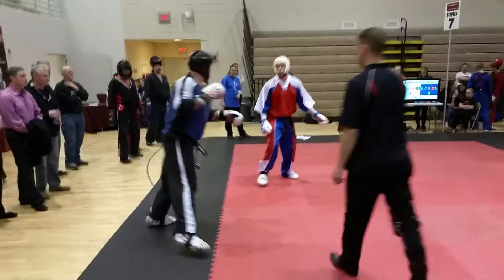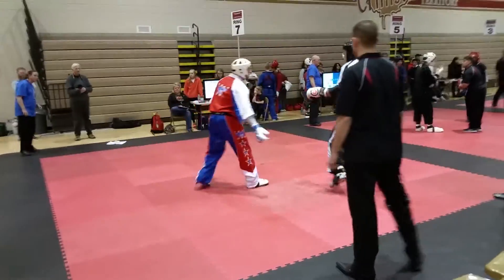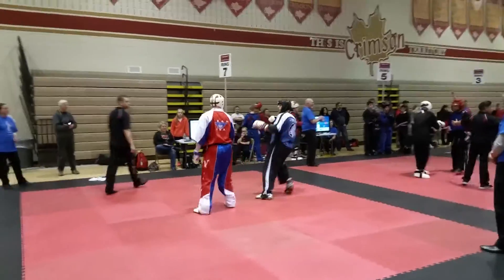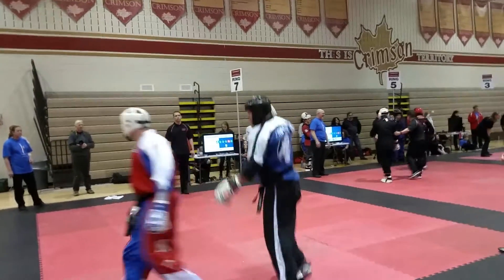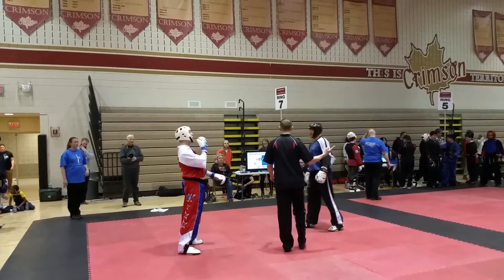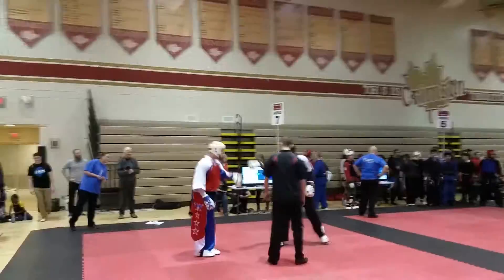Now, now. Get out of the corner! Yeah! Yeah! Yeah! Woo! Yeah! Woo! Good job! Good job!